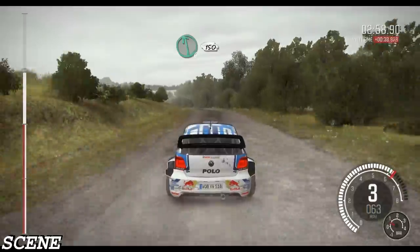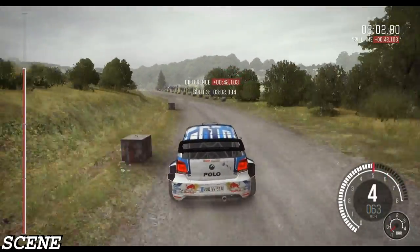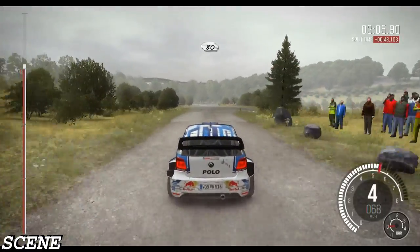Left 6, continues. 150. Crest. 80, past laybys. Caution.